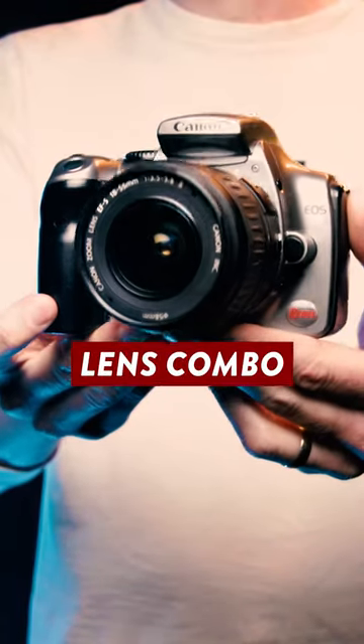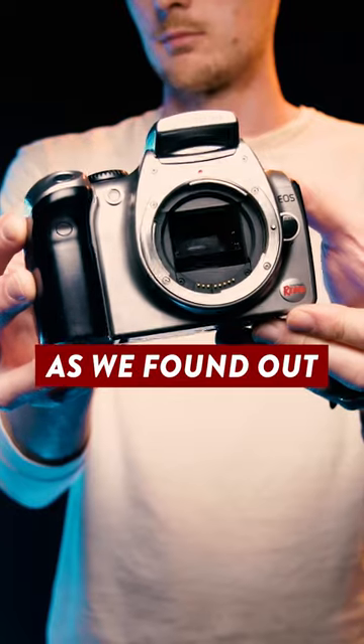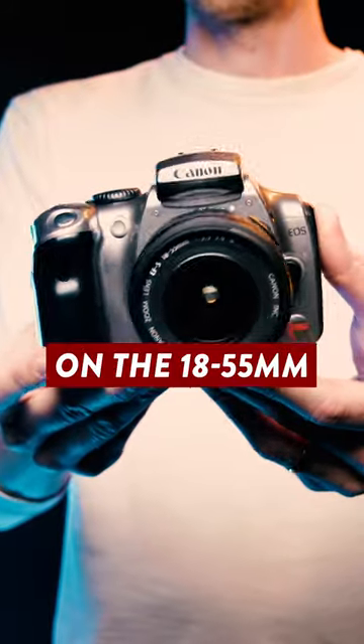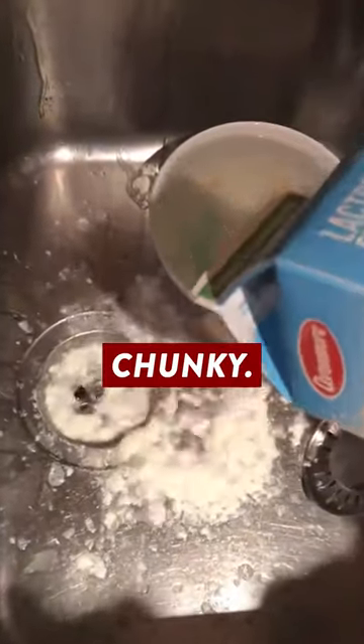This 20-year-old camera and lens combo cost me less than $50, but how does it handle in 2023? As we found out in the last video, this Canon Digital Rebel DSLR has its quirks, but it turns out that when you add on the 18-55mm kit lens, this combo has aged like a fine milk. Mmm, chunky.